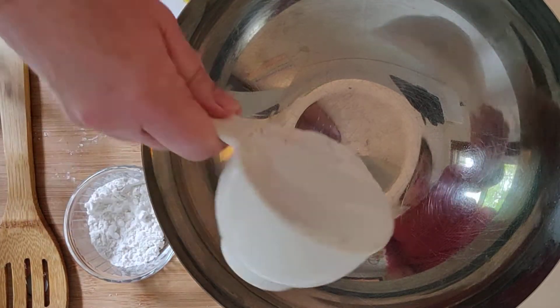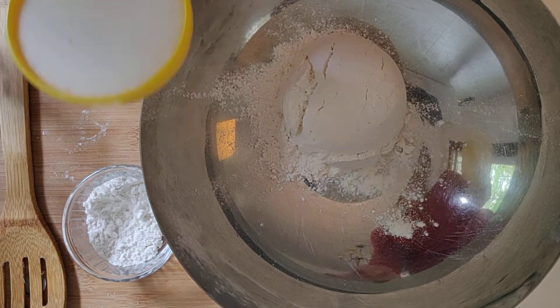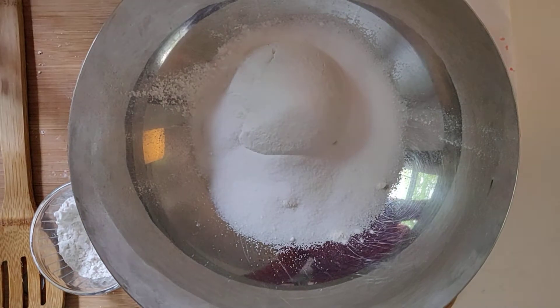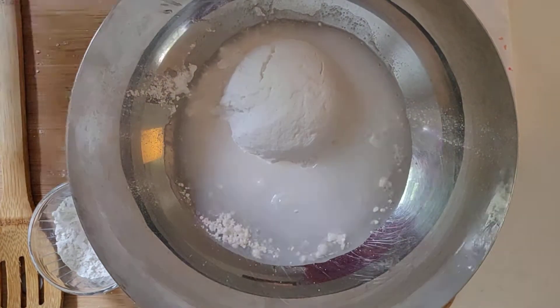All you want to do is dump your cup of flour in your bowl, then your half a cup of salt, and you want to add half of your water and start mixing it with a spoon.